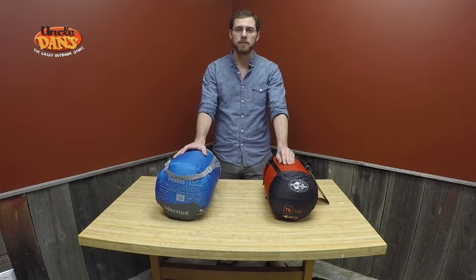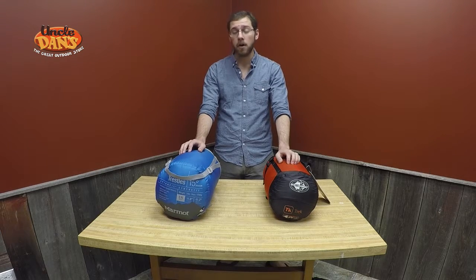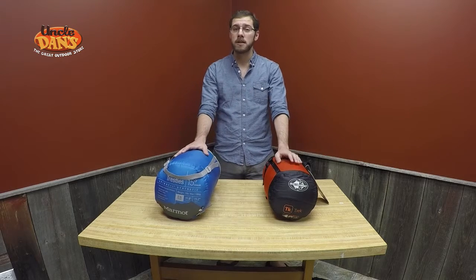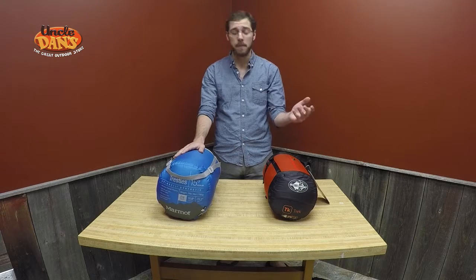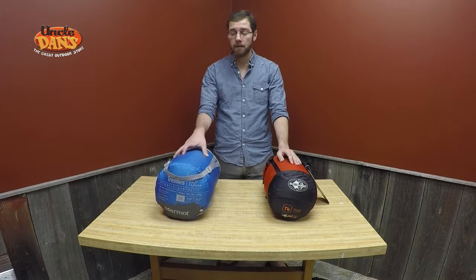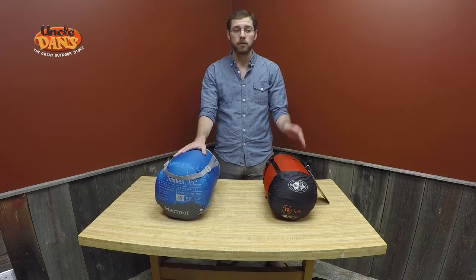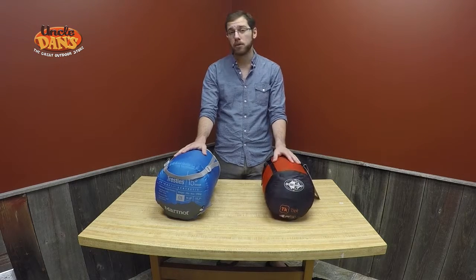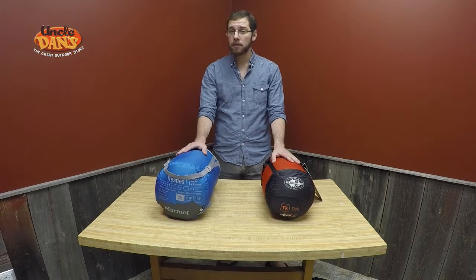And that's really what it comes down to for a lot of people when they're choosing down versus synthetic. If you're camping once a year, not all that often, you're probably better off going with the synthetic — you don't necessarily need to make the investment in a down bag, especially with that much of a price difference. However, if you're going a few times a year and you camp pretty regularly, you will know the advantage of going with a lightweight, packable down sleeping bag. I believe that should about cover it. Thanks for tuning in — until next time, take care.